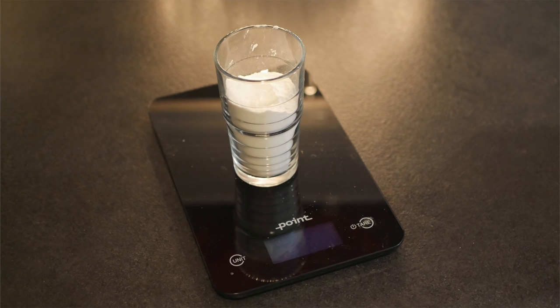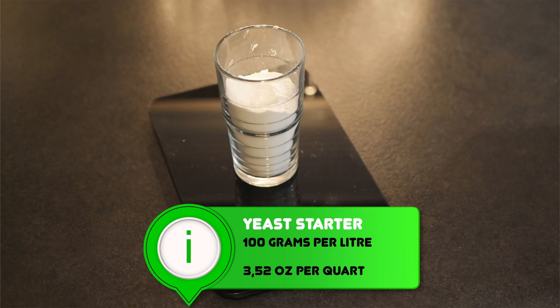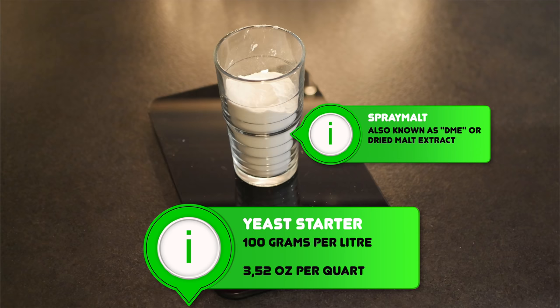This process begins with a simple yeast starter. This starter does not need to be large — let us not forget that kveik is an underpitch compared to regular yeast, so a little can go a long way. I build my starters using a ratio of 10 to 1 in metric. This gives me 10g of spray malt per 100ml of water, so 100g per litre. In imperial this is 3.52 oz of spray malt for 1 quart. 1 US liquid quart is just over 1 litre, but no big deal.